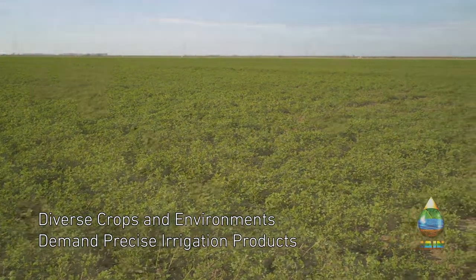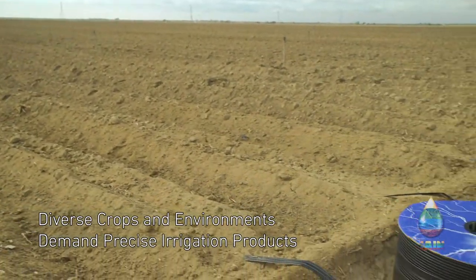Every year we put in about 3,500 acres of subsurface drip tape.